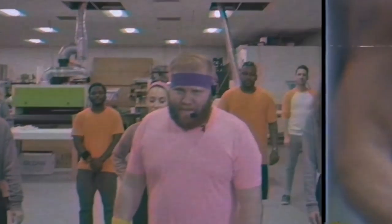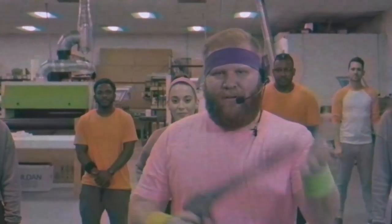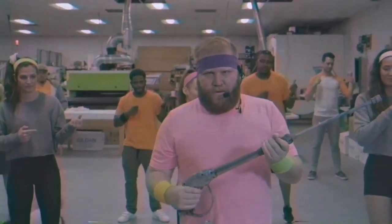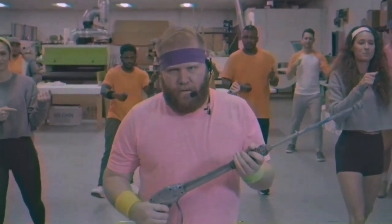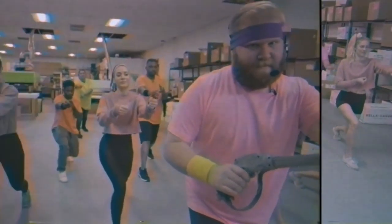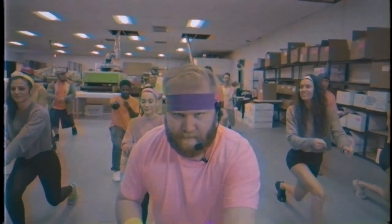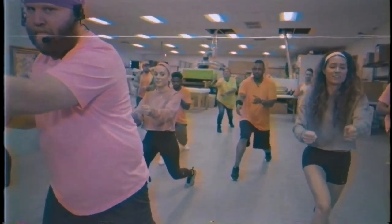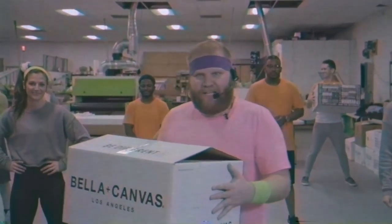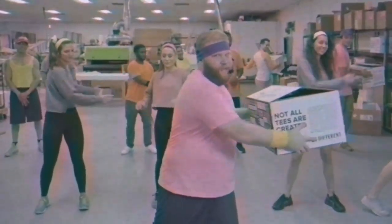All right ladies and gentlemen, now we're gonna do the power wash. You're gonna want to take your gun — there's many like them but this one is yours. Put one foot forward, get it, and now let's do that nice slow intense power washing. You want to get that thing clean — take it and rinse that thing clean.